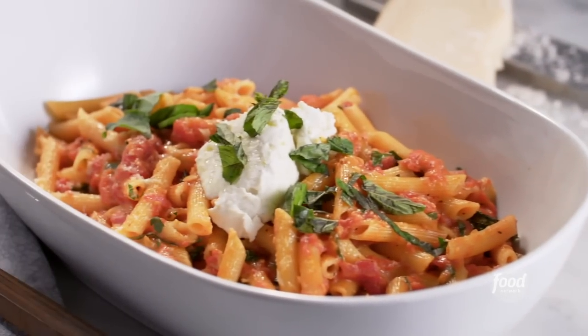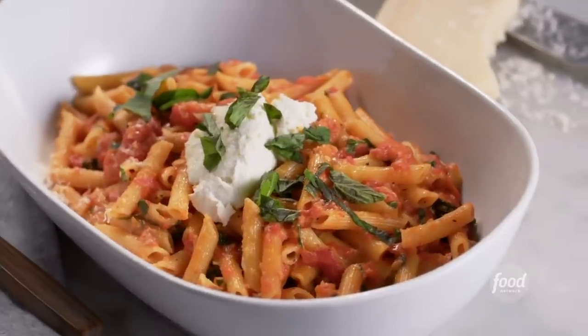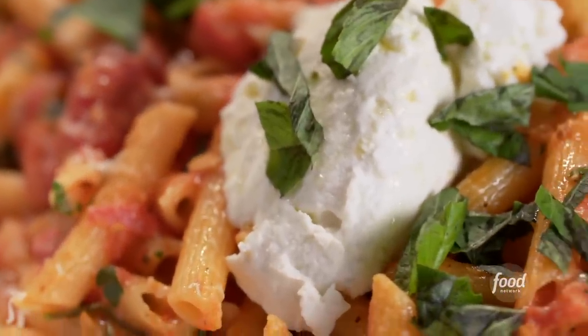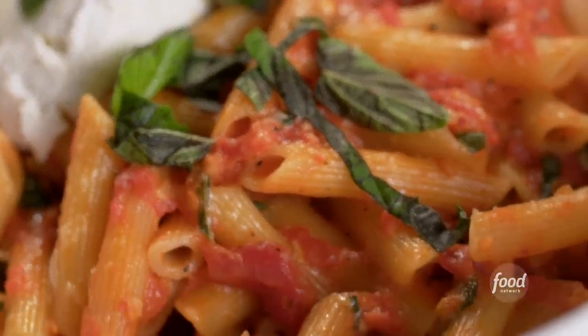Hey everybody, it's Bobby Flay. And today we're going to make a dish that is really, I have to say, one of my go-tos. It's probably a go-to for lots of people. It's penne pasta with a tomato sauce and some fresh basil, some parsley, some Parmigiano-Reggiano cheese. I'm gonna add a little bit of ricotta. Basically, it's pasta with tomatoes and basil. This is something you can serve for a really great lunch or Sunday dinner or a big family-style dinner. There are very few things, in my opinion, that are as satisfying as this dish.